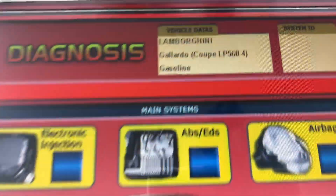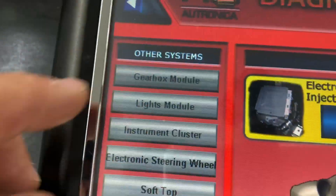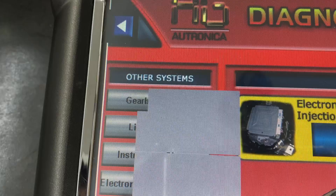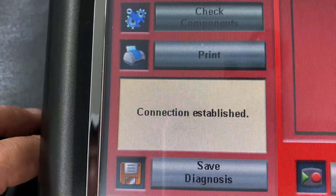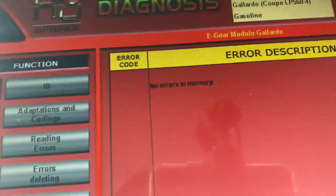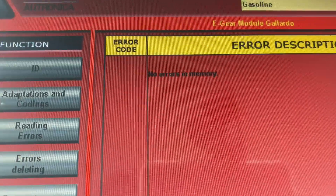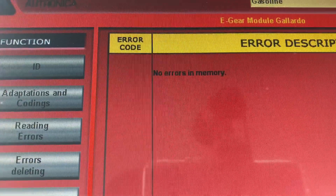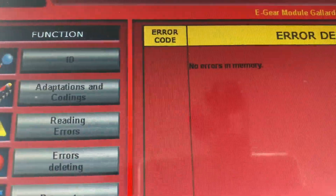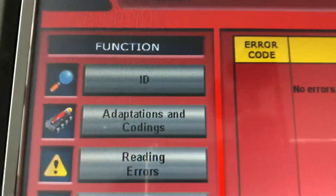We're back to the main page, we're in our car LP560. We want to access the gearbox. We're connected. First thing you want to do is read errors - see if there are any errors in the gearbox. If there are, you need to get those fixed first, then clear them out and proceed from there. No errors here. Now we want to go to Adaptations and Coding.